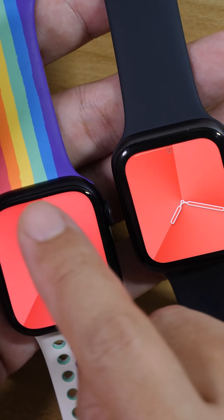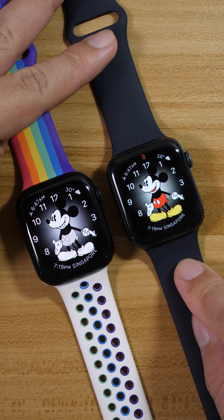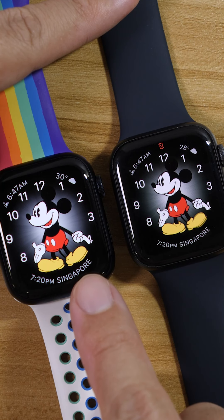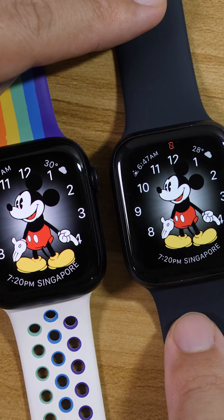The curve at the side here for the Series 7 is also rounder. As you can see, these two have the similar Mickey Mouse watch face. Mickey is so much bigger on the Series 7, and the 7:20pm time display here is also bigger.